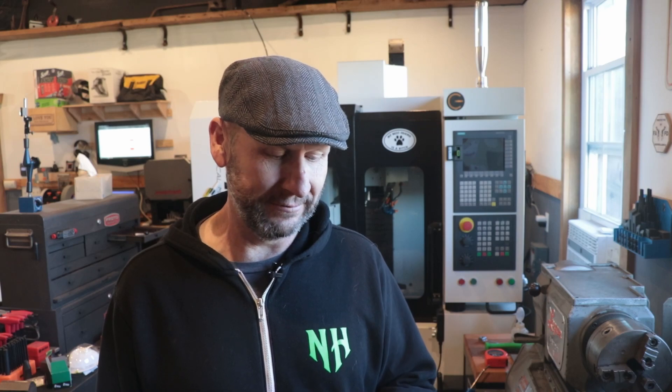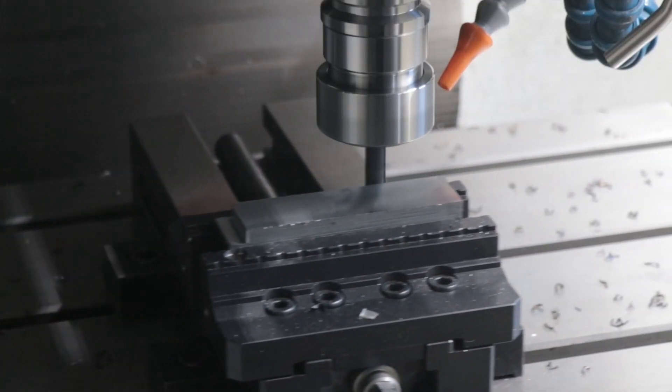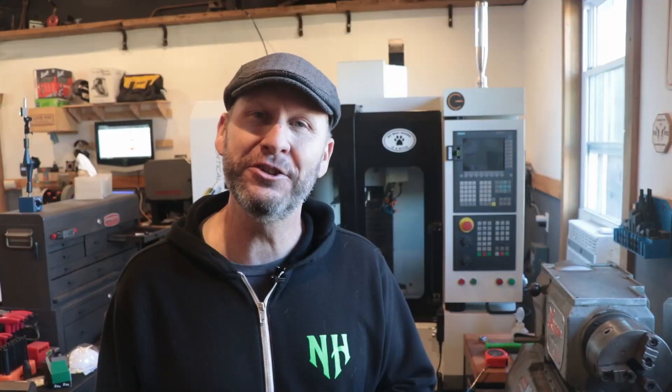That 3/8" end mill just chewed through that metal like it wasn't there.